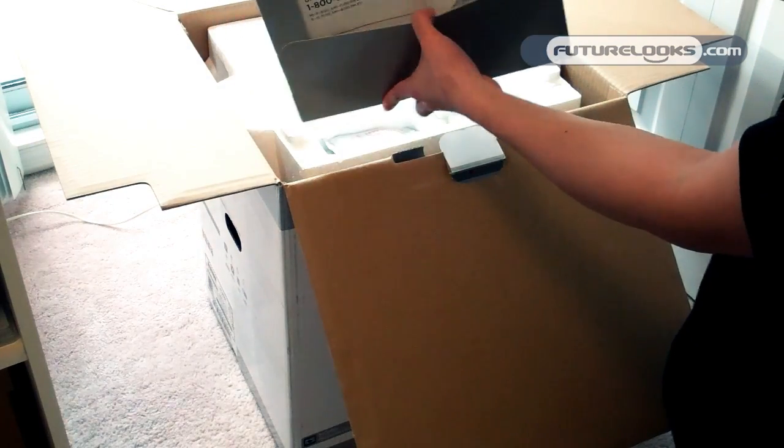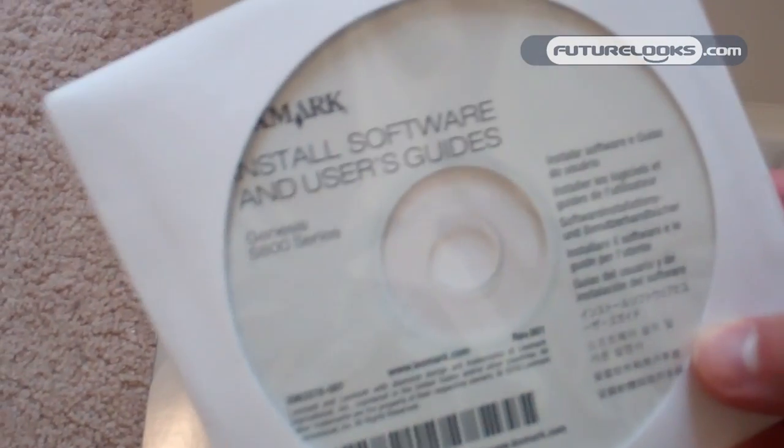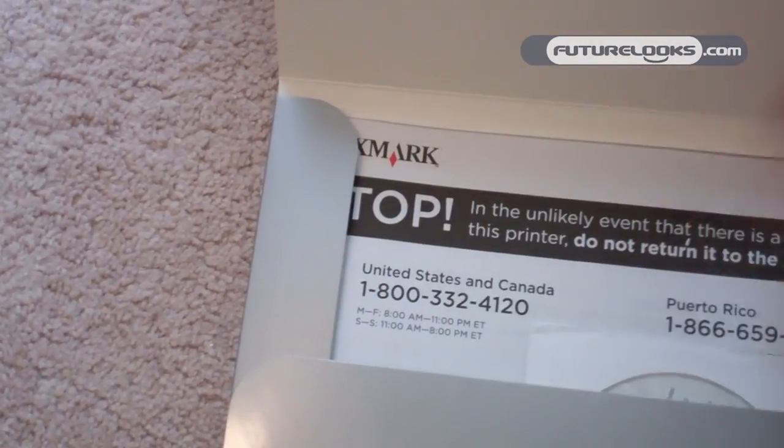Here's the installation CD, user guide and various documentation. Nice little folder there from Lexmark.